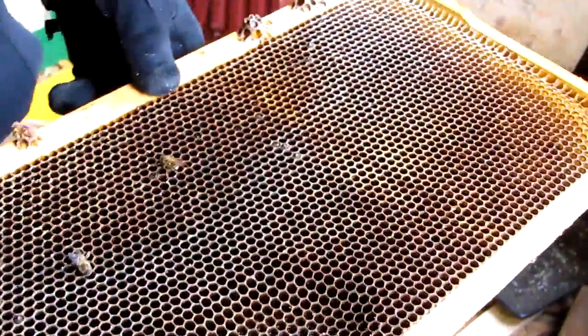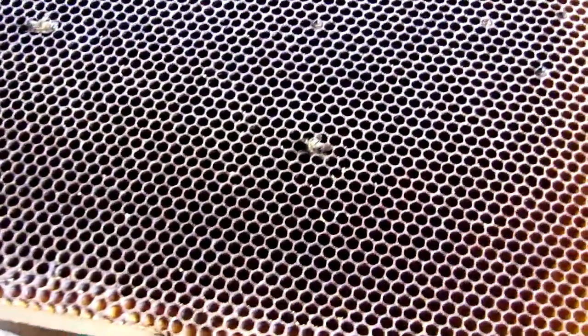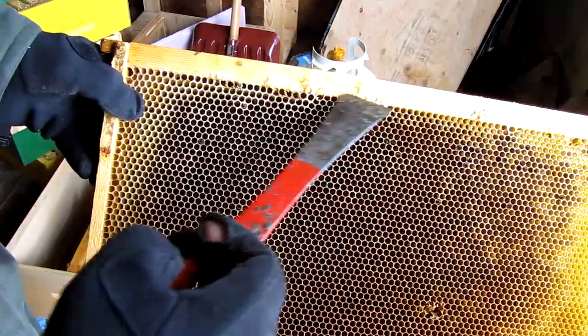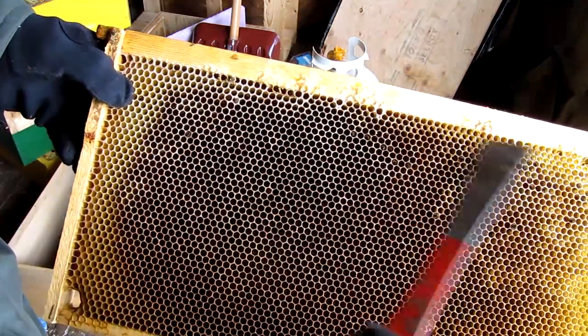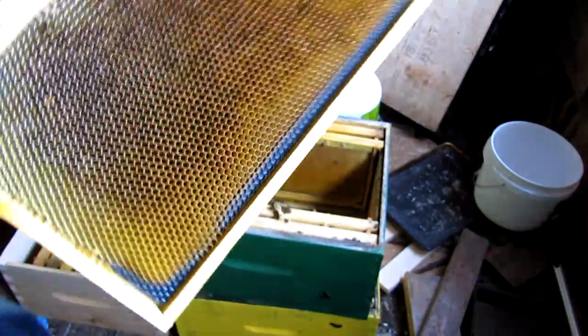The frame in the middle of the bottom box is completely empty. There's a little bit of mold up on top of the frames but nothing too drastic. Completely empty frames in the bottom box, not many bees.